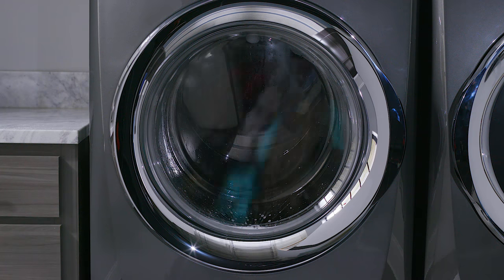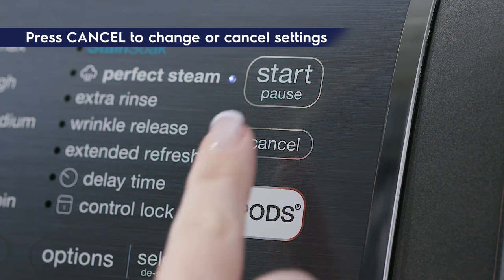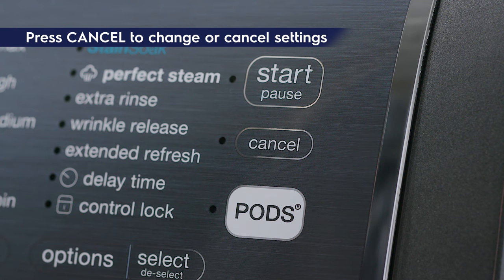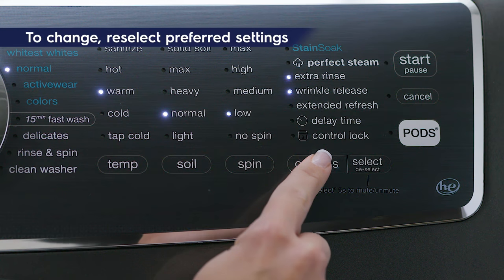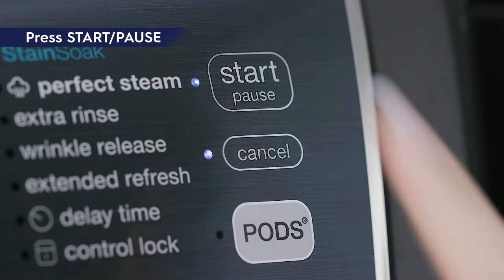If you need to change or cancel your cycle settings after the cycle has started, press cancel first. Otherwise, you won't be able to make changes. You can then remake your selections and press start pause to begin.